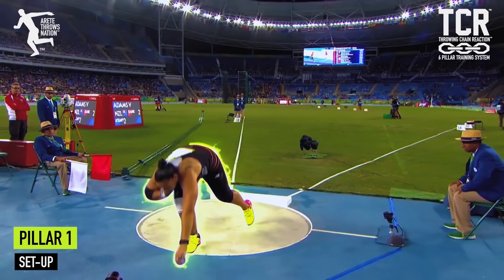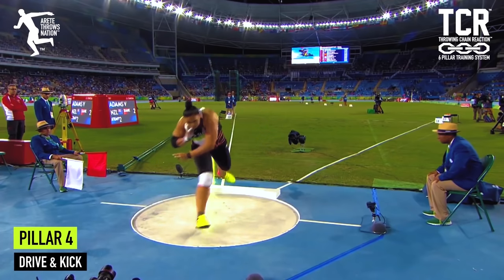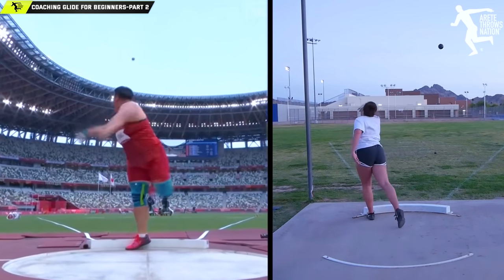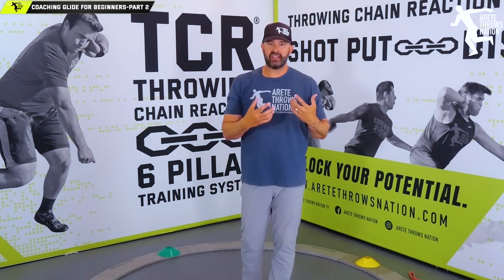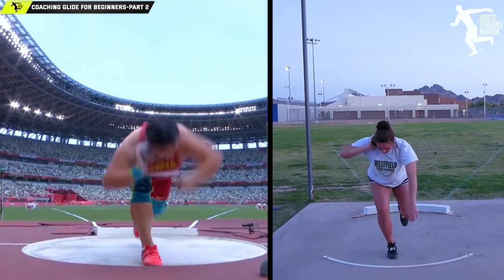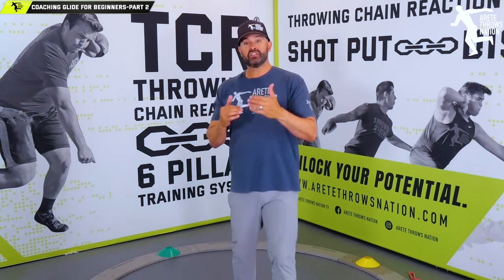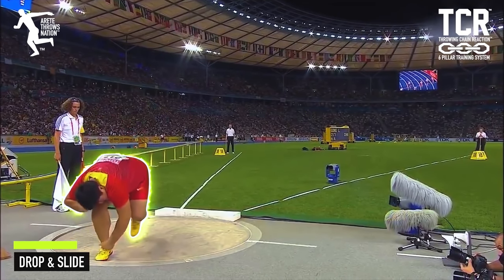That power position is key. With the throwing chain reaction, we take that unnatural speed and break it down into six pillars so you can train it. In two seconds, the difference between a beginner and an Olympic champion is basically six to seven tenths of a second — 0.7 seconds. It's not a lot of time but it makes a big difference. The system teaches you how to break that down so you can learn faster and work on the things that actually need work.